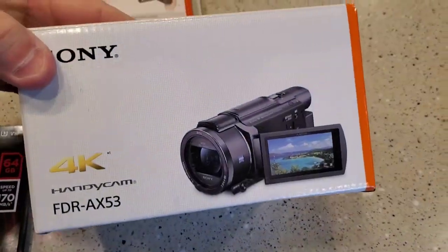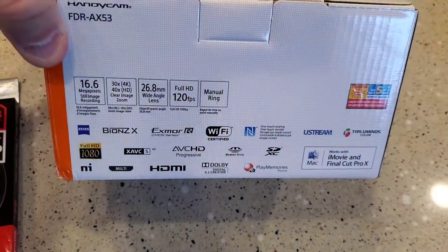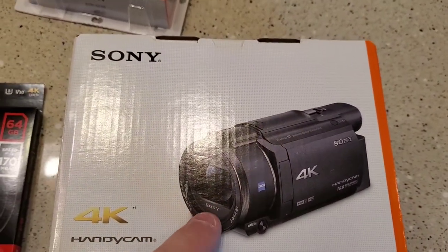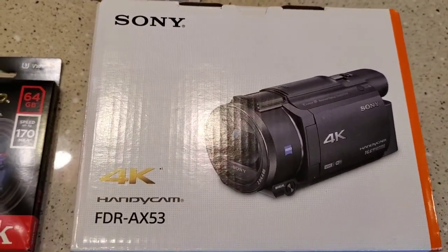The box is really small. I know this camera has been out for, I think, two or three years, but the reviews on it are just so good about the steady shot. I do a lot of handheld videoing, and the steady shot is what I'm really looking forward to.